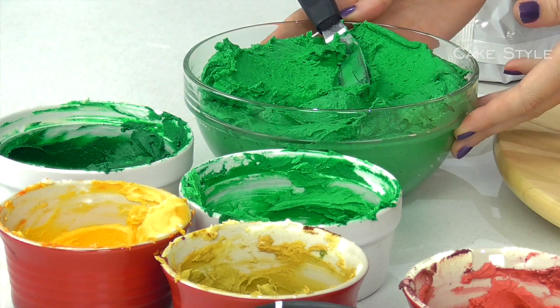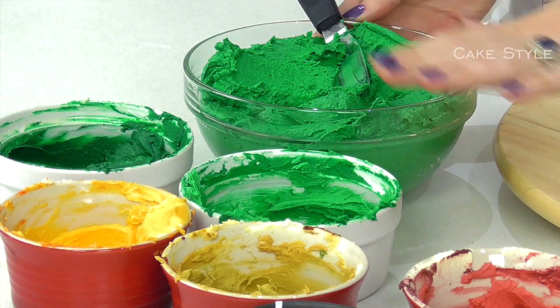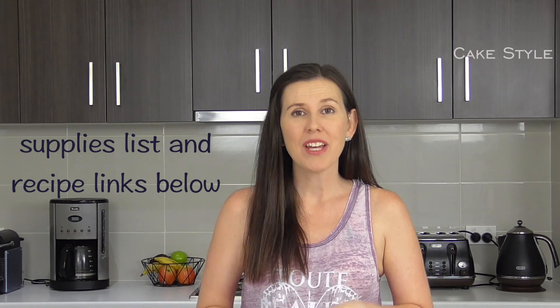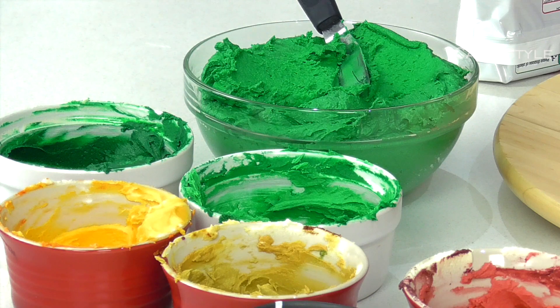I have also made up some of our sweet buttercream recipe in a bunch of colours. As per usual I have listed everything in the description box below — the recipes, the colours, and the amounts. For these I have written down detailed instructions for every single succulent, what colour and what piping tip. So many of you do recreate our designs and we love seeing them all. Remember to hashtag CAKESTYLE or you can tag us on Facebook and Instagram.